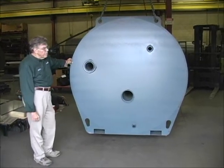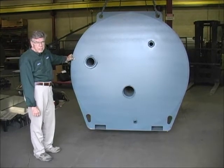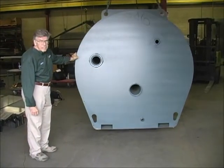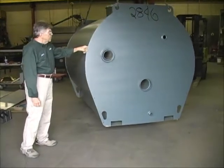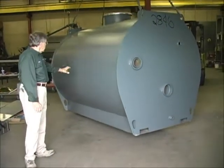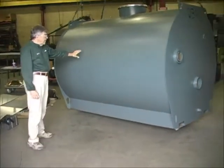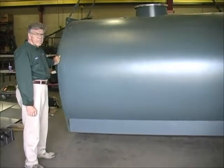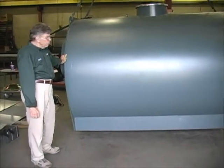This is Martin Lundy, and I'm here to explain some of the additional benefits of the Garn WHS 1500. As you will note as I spin this unit, this unit is fairly large, and it has integral within the unit approximately 1,500 gallons of water, which provides thermal storage.